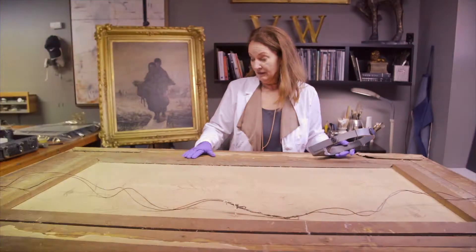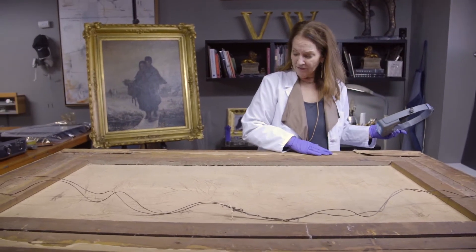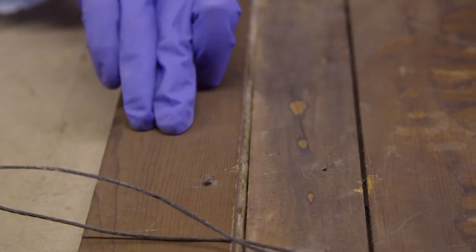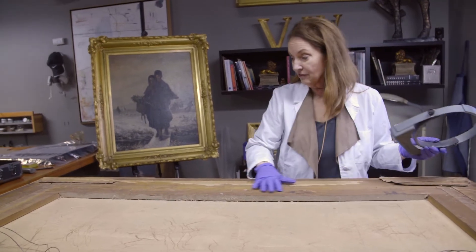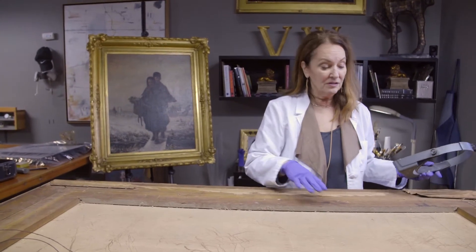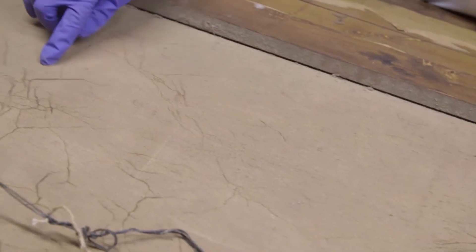We turned the painting over — this is a massive frame with the painting. You can see that the wood is about the same color from here to here on the stretcher bar, so that tells me it's probably an original frame. This is how the painting was presented initially when it was made and sold.